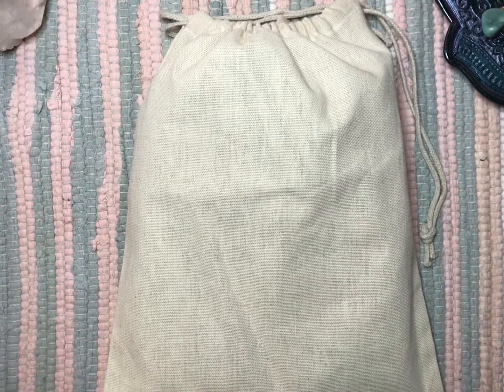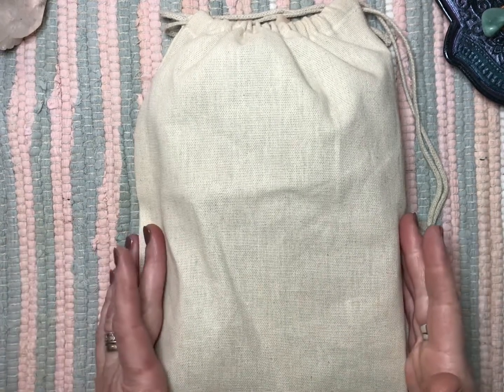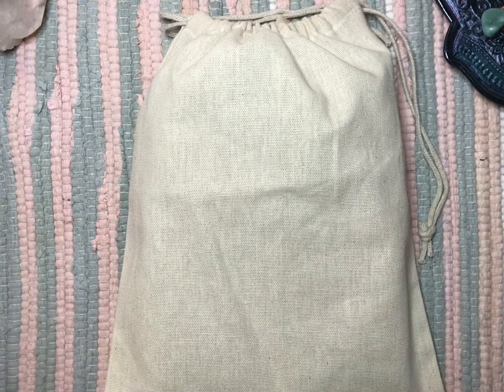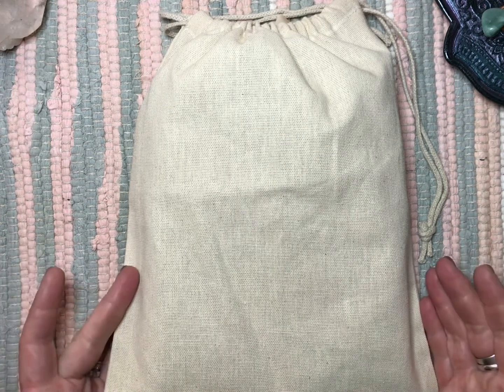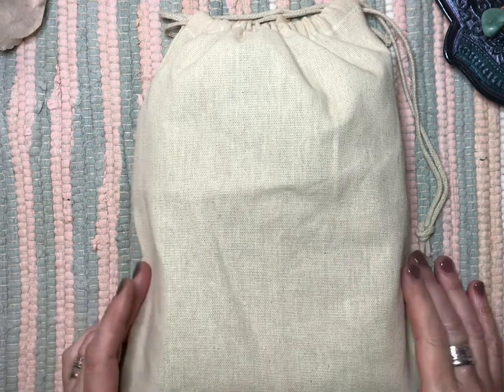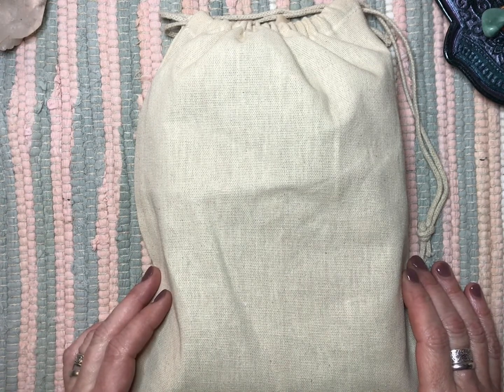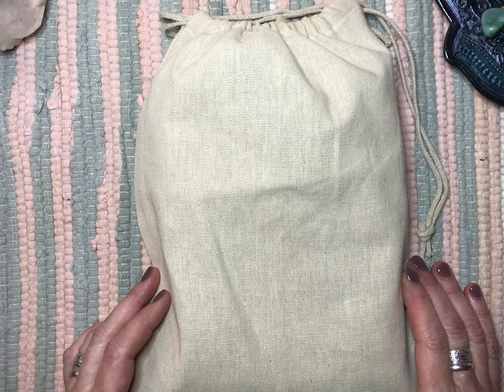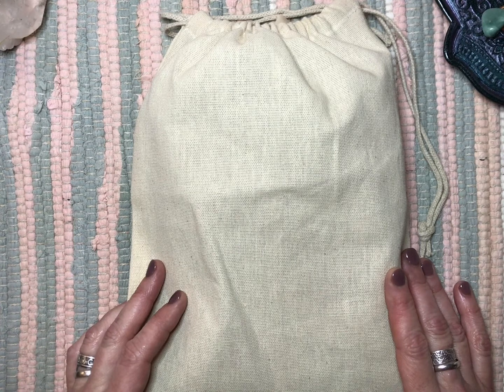Hey guys, Christy with MetaStudio. I want to share a project that I've done. This is a commissioned journal that I have created for a very, very dear friend of mine. She asked me to create a writing journal for her and her siblings to record memories of her mom. Now I had the pleasure of meeting her mom and spending some time with her, and the one word that I could use to describe her is classy.